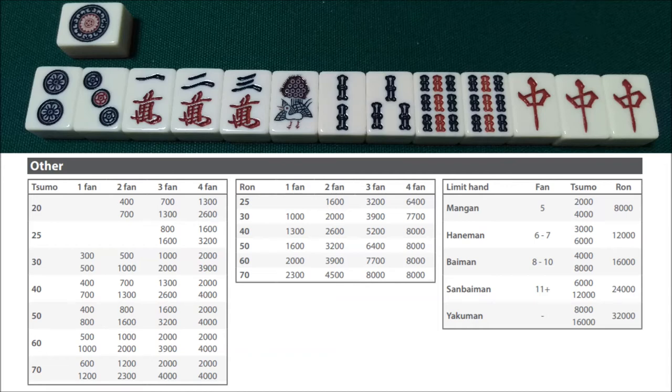Welcome back to the Ichi Mahjong Guide. In today's video, we're going to go over some scoring examples. We're going to go over eight different hands, and I'll show you step by step how to score them.